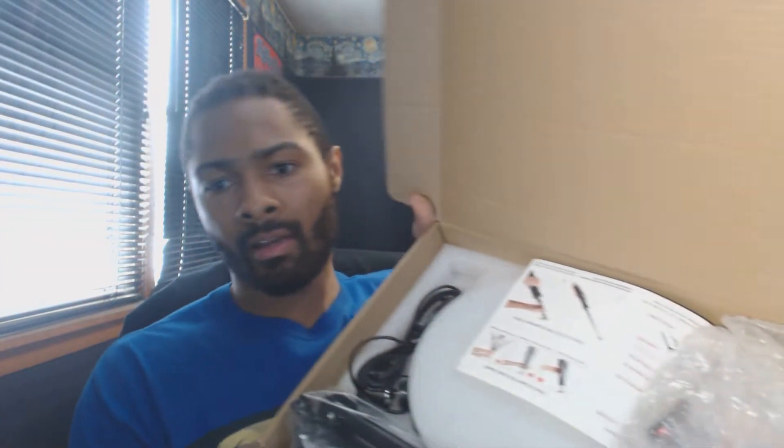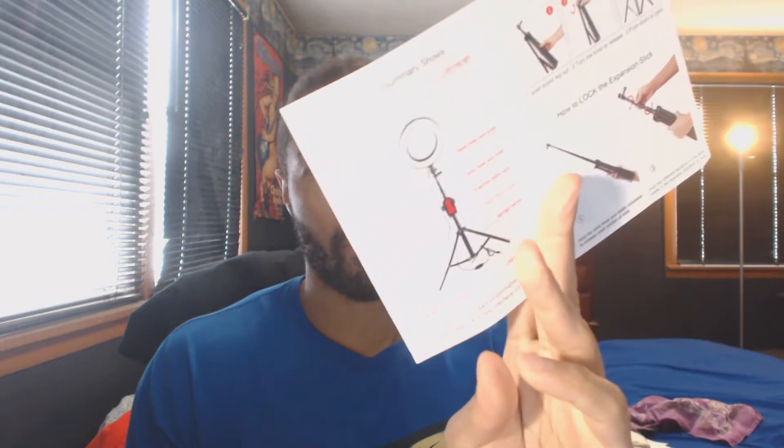I'm actually going to show you a little bit — open it up and break it down for you. We got a little construction manual, and it comes with this tripod. Oh look at this, this is a big big boy! By the way, of course I will put this in the description if you need a tripod and a ring light. If you're doing YouTube you definitely need a tripod and a ring light, so look below. This is a big boy — I had that small little tripod before, it was like that big.